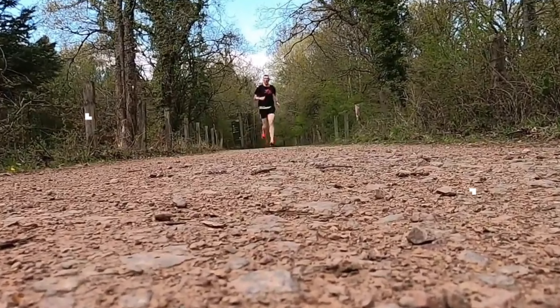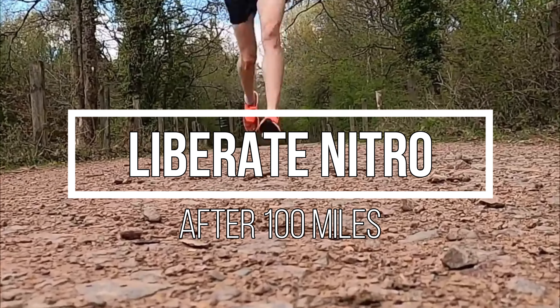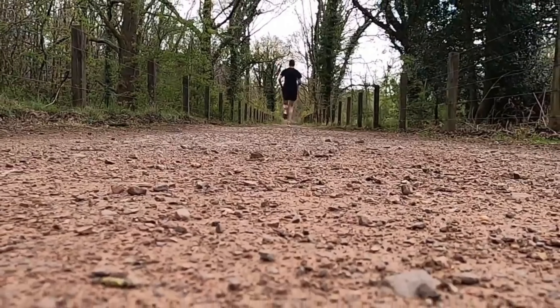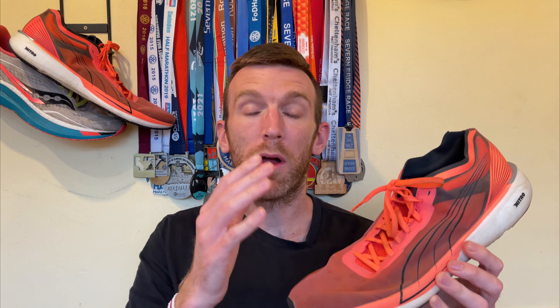Welcome back. Today I'm excited to give you an update on both of these shoes — the wear and tear, how I've been using them, and will I continue using them. I did think about doing separate videos but decided to condense it into a double header. Just excuse my voice, it's a little hoarse — I'm full of cold this week. Anyway, let's dive in and start with the Puma Liberate Nitro.